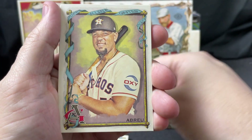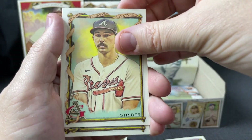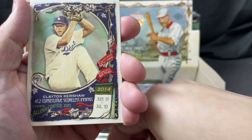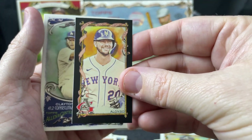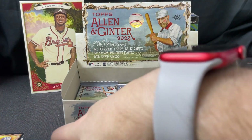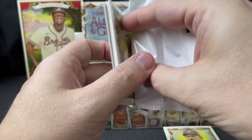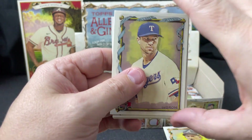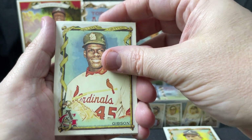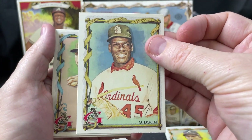Marsh, Abreu, Brett Baty, Spencer Strider, Zito, Holiday, Pete Alonso black border mini, and Clayton Kershaw. Jacob deGrom, Bob Gibson — that's an interesting-looking one. I think I pulled a Gibson last night and it looked different; I'll have to check that out.